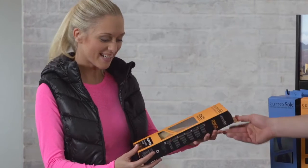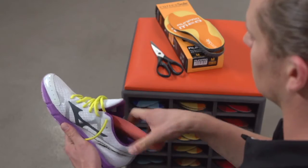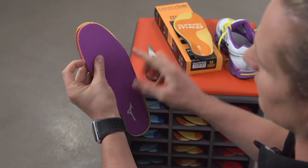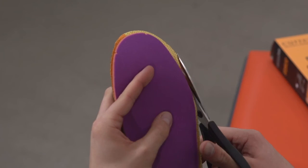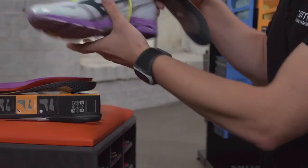Last but not least, step five: trim to fit. Simply remove the existing insole from your shoe, place it on top of your CurexSoul, and cut around the outside to get the exact fit. That's how easy it is to get the perfect CurexSoul for you.